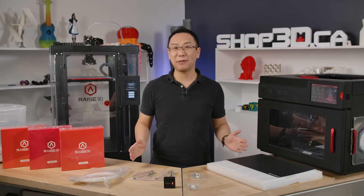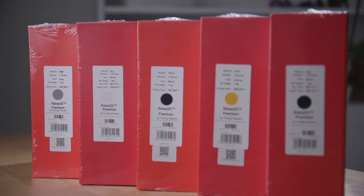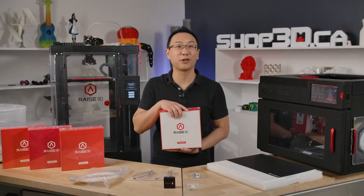The first thing you'll need to keep your printer running is more filament, and we can never have enough filament. Raze 3D's filament line starts off with plastics that you know: PLA, ABS, PETG, and for the engineers, polycarbonate as well. And finally we have the famous PVA water-soluble support for your second extruder.